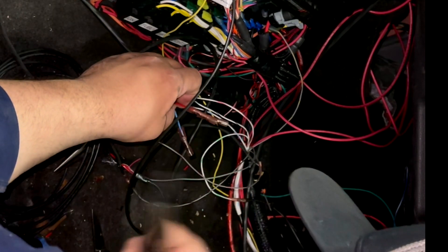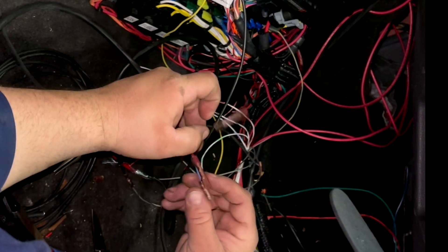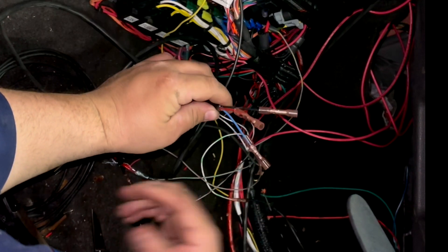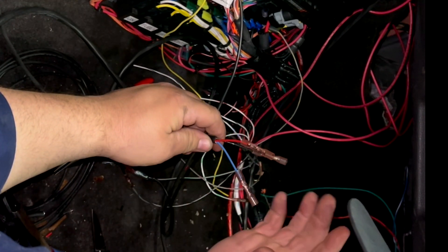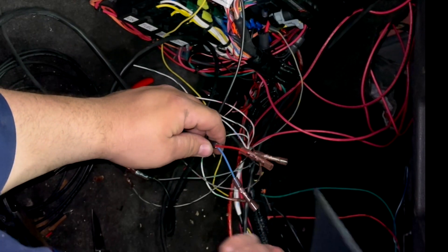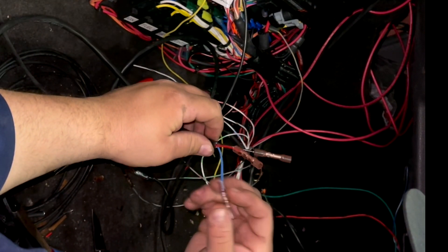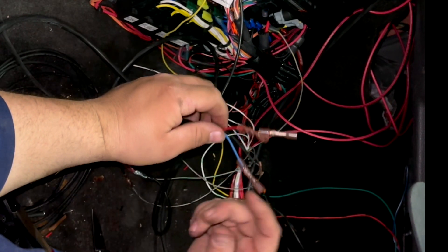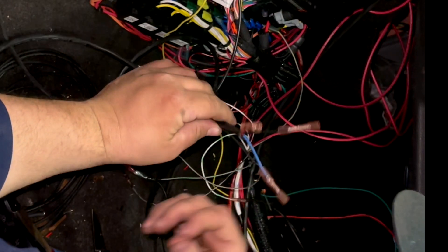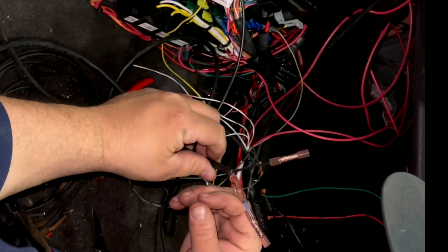All right guys, now I'm going up on the wastegate because I can't remember what wires I made for what. I'm going to look up a diagram and post that for you, and figure out what wires go where — one is five-volt reference, one is sensor ground, and one is an input, because you're inputting into the ECU what the dome pressure is. This input comes from the wastegate and tells the outputs what to do on the vent and fill solenoids on the MAC valves.